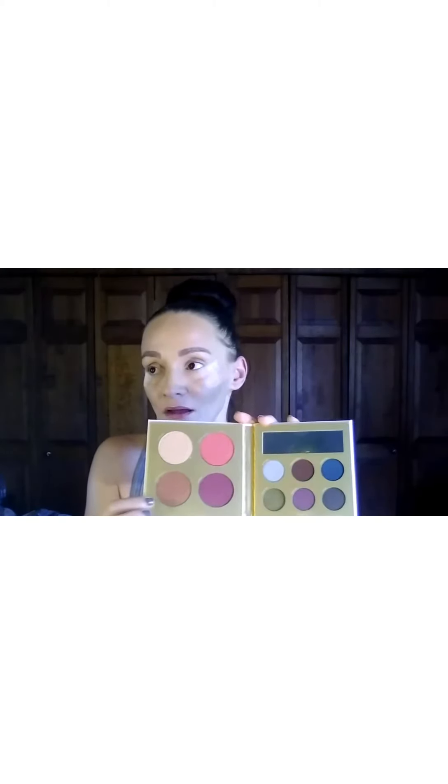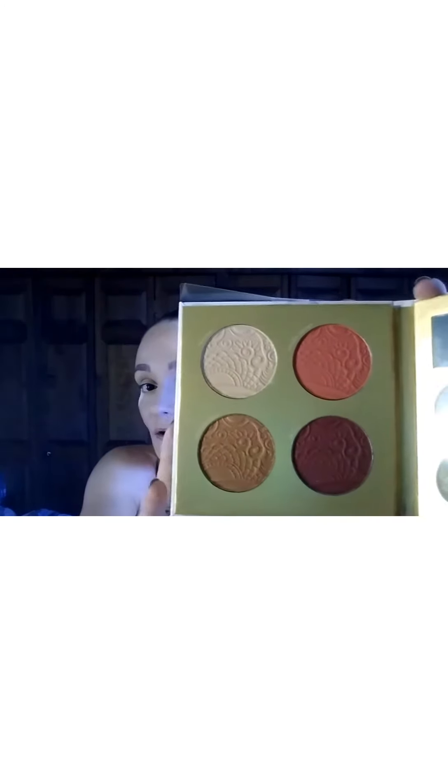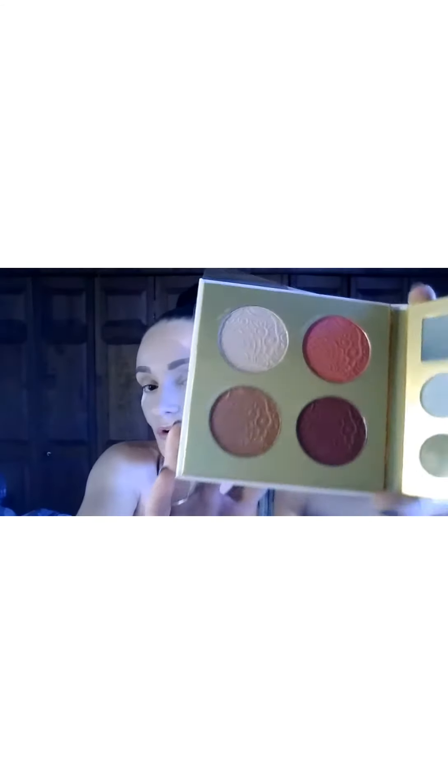I don't want to hold it up too wide because I don't want glare. It has a little mirror up here, and then it has a highlight, a blush, another blush, and this is kind of like a bronze topper — like a shimmery bronzer. Let me lift this up so you can see the color more true to color. I think they're really pretty. I think this one might be a little too dark for a blush for me, but I will use it as an eyeshadow.